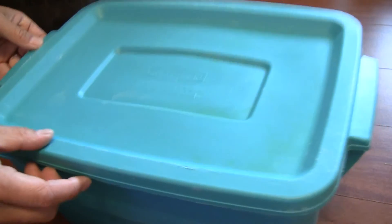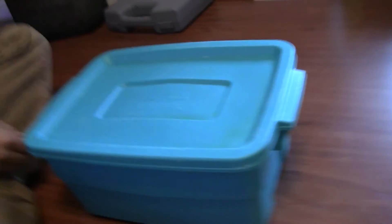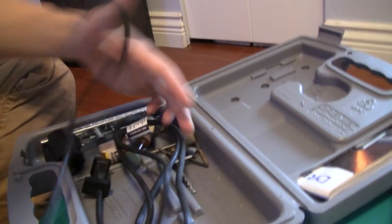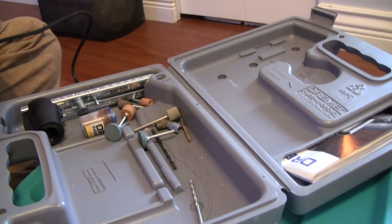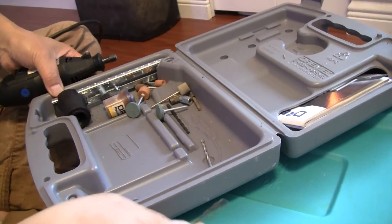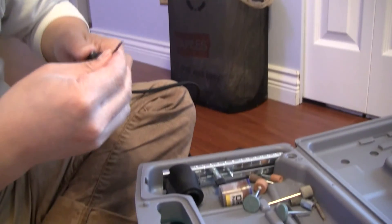Let's get started. First of all, we're going to put a lot of holes on this box. Make sure you pick a box you don't want anymore because we're going to destroy it. To drill the holes you could use anything like scissors, but to make it nice I'm going to use my Dremel. Make sure the holes are small enough so they won't try to escape. I'm only going to drill holes on the top lid, not on the side, so they can't climb out.